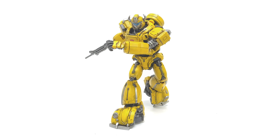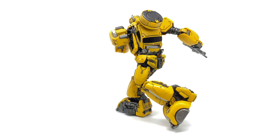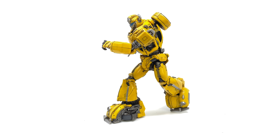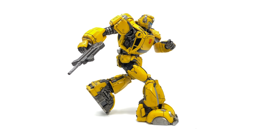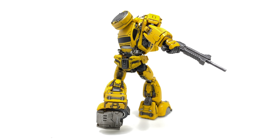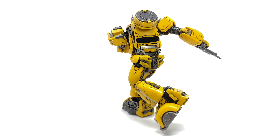Hello everybody and welcome back to the channel. Thanks to the amazing team over at 3.0, I'm bringing you guys an advanced look at their all new Transformers MDLX Bumblebee. For those of you looking to add this guy to your collection, at the time of this recording he is sadly out of stock over at 3.0, although he is in stock over at Shosi's store, so I shall pack a link down in the description box below.